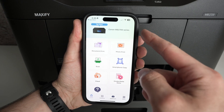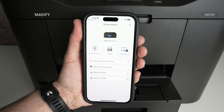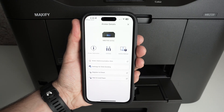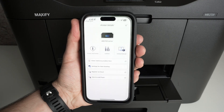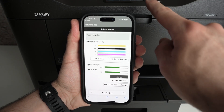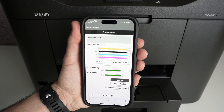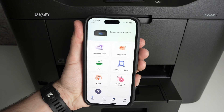Your printer has been added — you can see it at the top of the app. Click on it and you'll have different settings. The most important one is Printer Information, which shows you how much ink is remaining in the printer without having to look at the small display on the printer itself — you can check this from your desk.